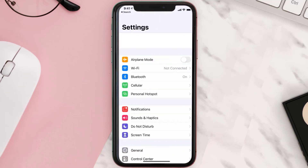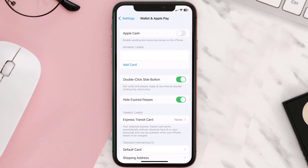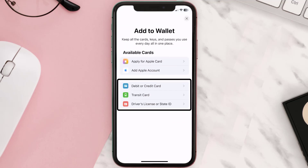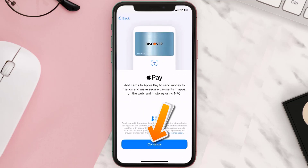First of all, you need to go to your device Settings, then scroll all the way down to Wallet & Apple Pay and tap on it. Under the Payment Card section, tap on Add Card, then tap on the type of card that best describes your situation. For this instance, I'll go with Debit or Credit Card and then hit Continue.